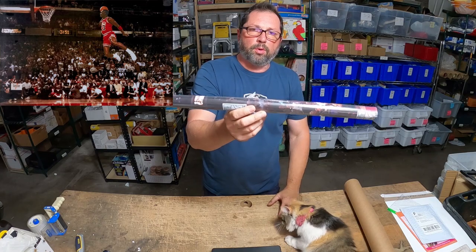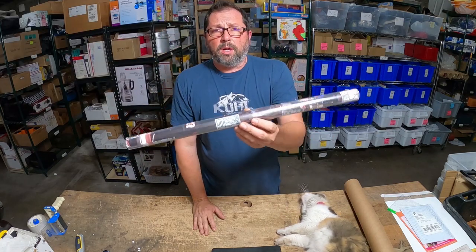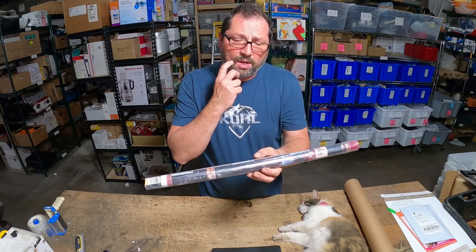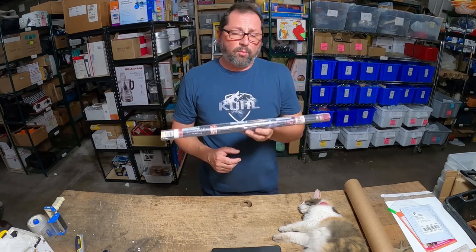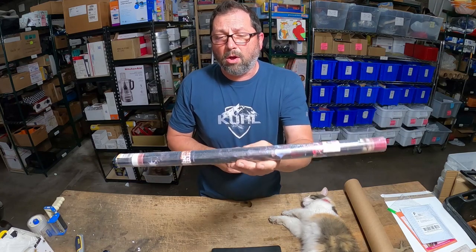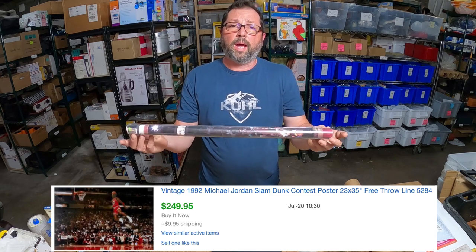It's a 1992 Michael Jordan slam dunking poster. I had two of these — this one was a little bit more desirable than the other one. The first one sold for $100. This one I put out for $249, and I waited and waited and waited. I had a couple of offers but they were lowball offers. Finally yesterday somebody offered me $200 and I took it.